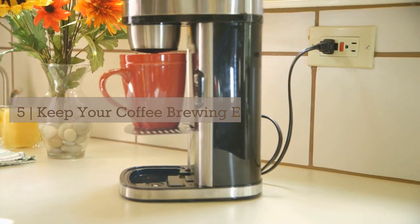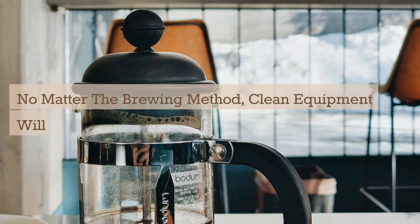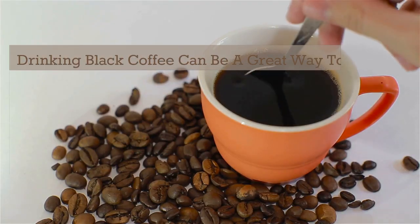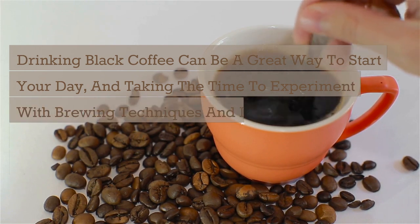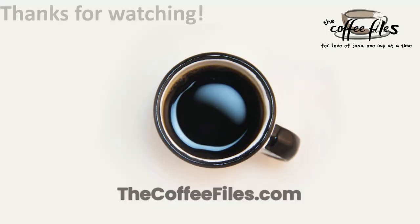Five: keep your coffee brewing equipment clean. No matter the brewing method, clean equipment will maximize the flavor of your brews. Drinking black coffee can be a great way to start your day, and taking the time to experiment with brewing techniques and ratio adjustments can help you learn how to appreciate its unique flavors. Thanks for watching.